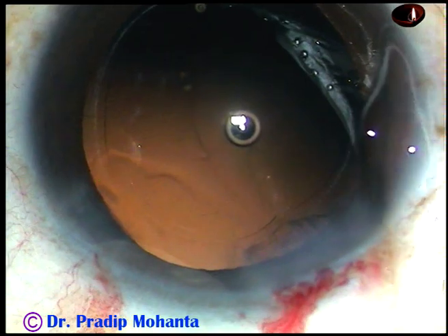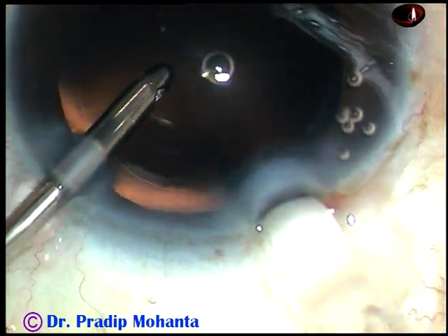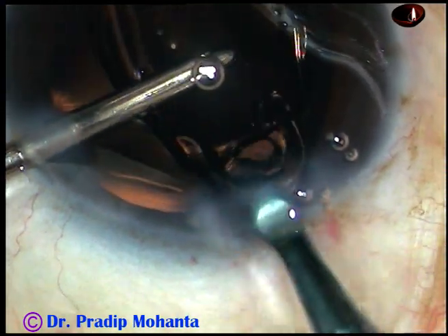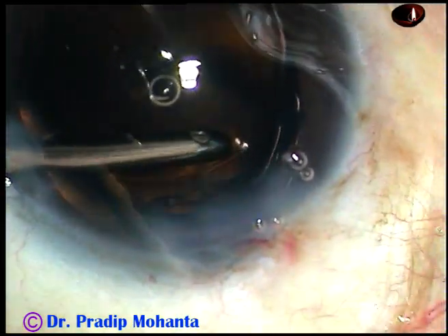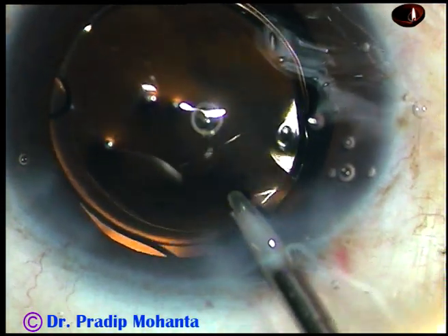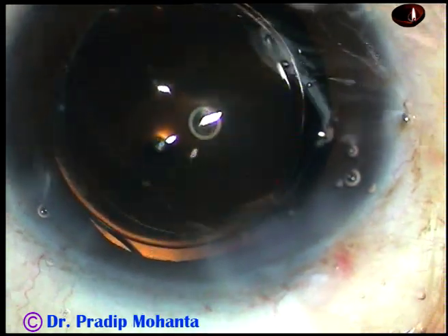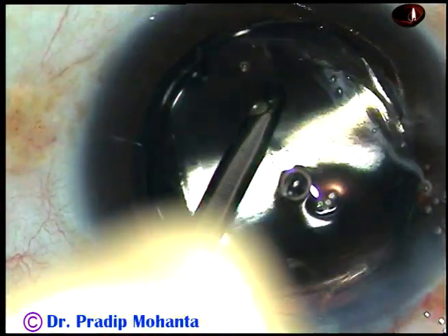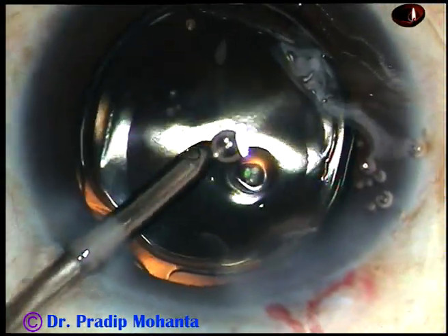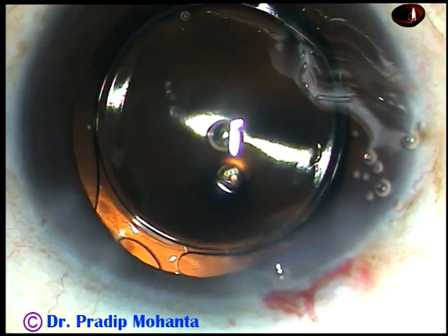And now, hydro implantation. The anterior chamber is formed by the irrigating fluid and here goes the intraocular lens. The leading haptic as well as the tailing haptic goes into the capsular bag by the irrigating probe. In this case, you can see that the leading haptic is still attached to the posterior surface of the optic, and here it gets detached. Now the haptics have taken shelter at the equatorial part of the capsular bag.